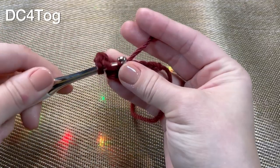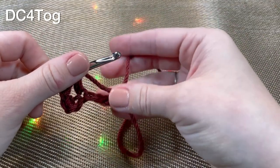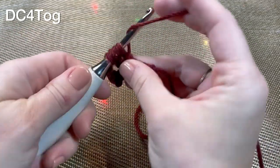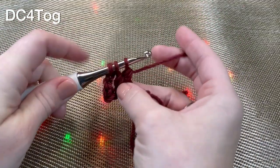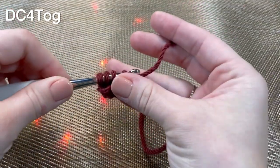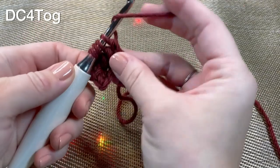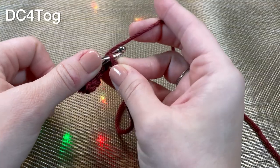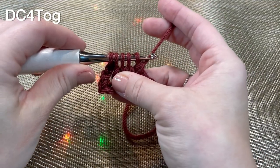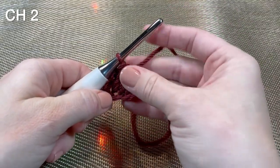Yarn over, pull through a loop, yarn over pull through two loops - two loops on your hook. Yarn over, pull through two loops - three loops on your hook. Yarn over, go into the next chain. Yarn over, pull up a loop, yarn over pull through two loops - four loops on your hook. Yarn over, pull up a loop, yarn over pull through two loops - you have five loops on your hook. Yarn over and pull through all five loops, then finish with a chain two.